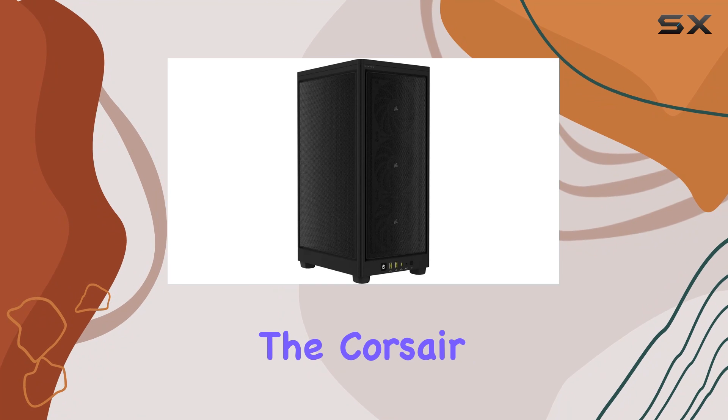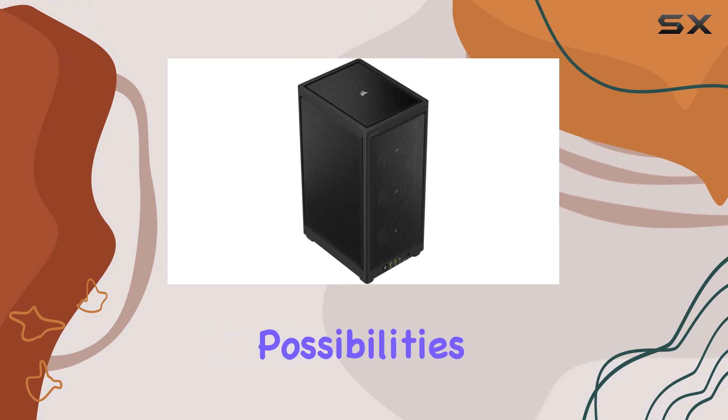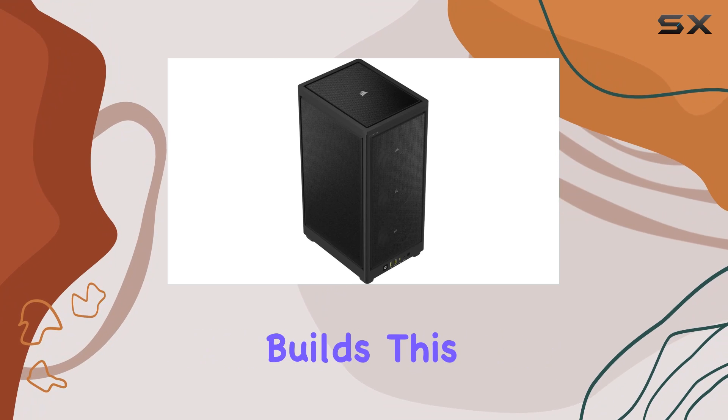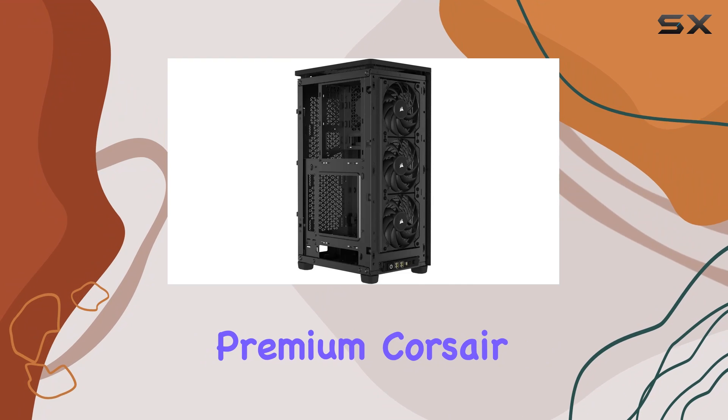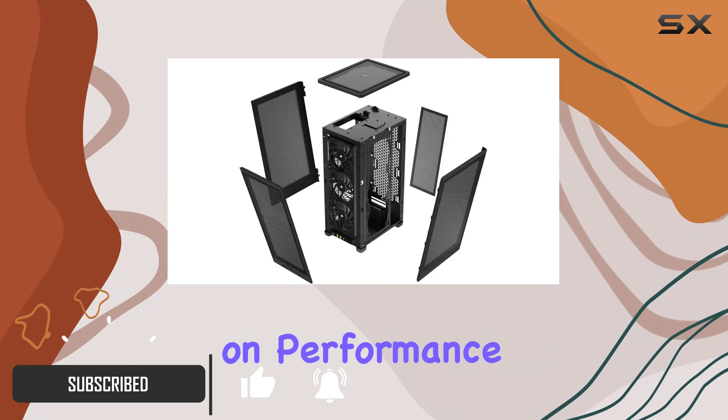Today, we're diving into the Corsair Airflow Mini PC case, a sleek powerhouse that's redefining the possibilities of small form-factor builds. This case boasts premium Corsair build quality and a space-saving design that doesn't compromise on performance.